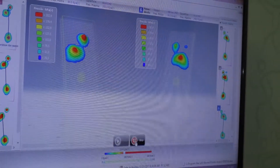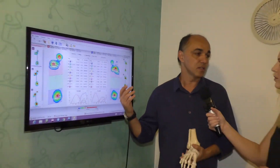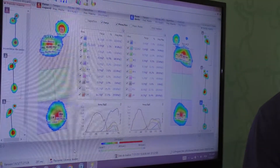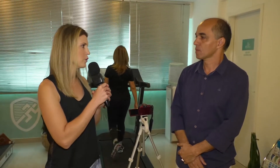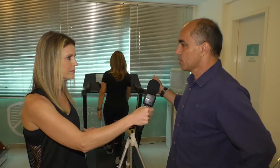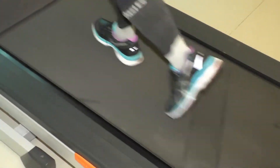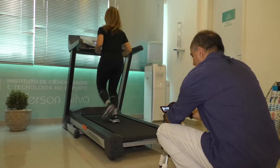Quanto tempo dura essa análise? A gente fica em média uma hora fazendo essa análise, que começa com o exame físico e alguns testes. A partir desses testes, a gente vai para o exame instrumental. Essa tecnologia é italiana, utilizada como sistema de análise biomecânico com precisão. A segunda etapa acontece aqui na esteira, através de imagem. Essa etapa consiste na análise dinâmica, onde a gente submete o vídeo tanto na caminhada quanto na corrida. A partir dessa imagem, o vídeo vai para um software.